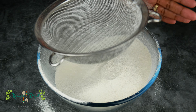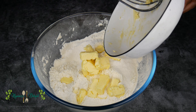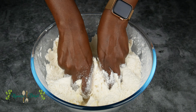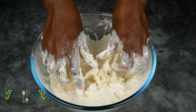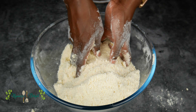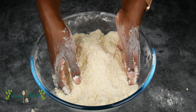Sift everything together to make sure you don't have any lumps. Once you've sifted your flour, add the butter. Using your hands, mix it all together until it's well combined. This is the kind of consistency you're looking for — your flour should look a little bit like bread crumbs.